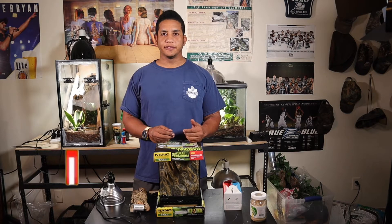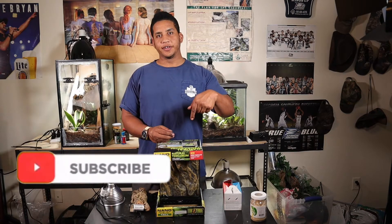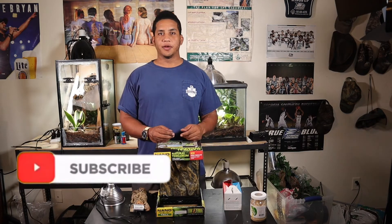Welcome back to the channel guys, it's your boy Josue here from Josue's Exotics. If you haven't seen one of my videos before, I make videos about reptile and amphibian care and also share my experiences with my animals with you guys. If you'd like to learn more, make sure you subscribe to the channel down below so you can keep up with all my latest content.